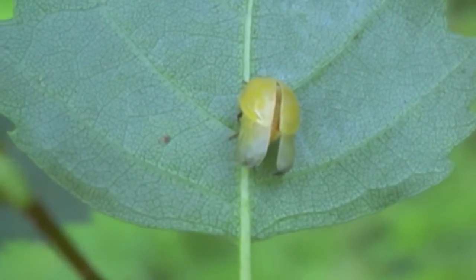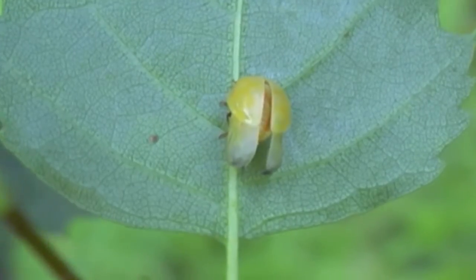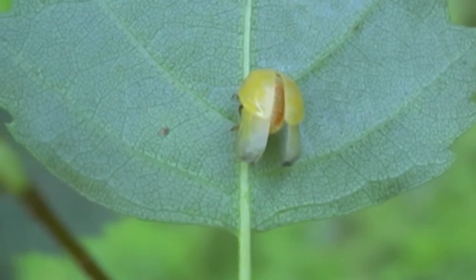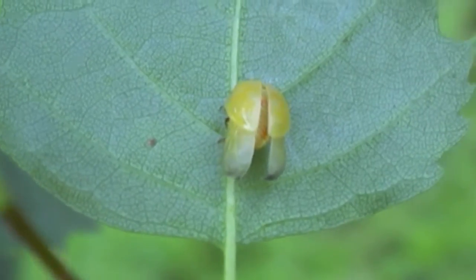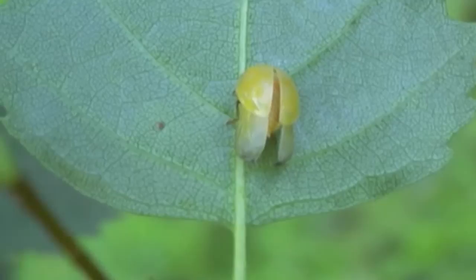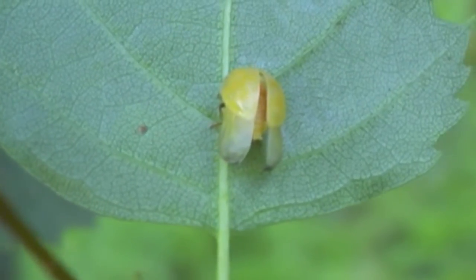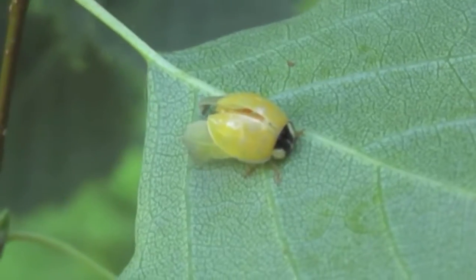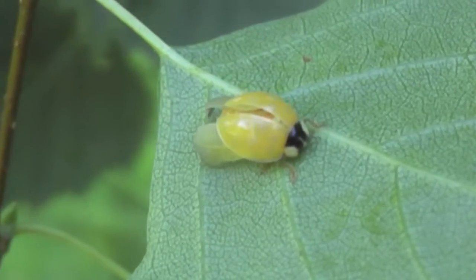Lady beetles go through what is called complete metamorphosis: eggs, feeding larvae that molt four times, then pupae to become adults. Most eggs are yellow or orange and are laid on leaves, mostly near aphids or other food sources. The egg stage lasts longer than about a week.